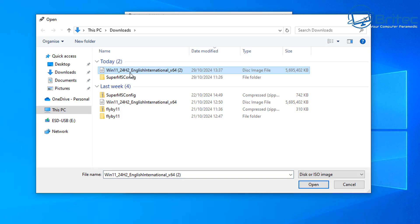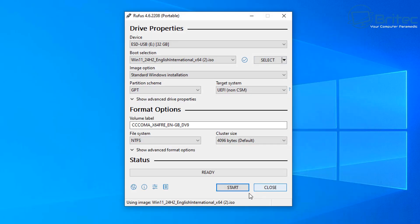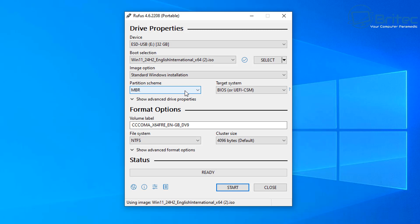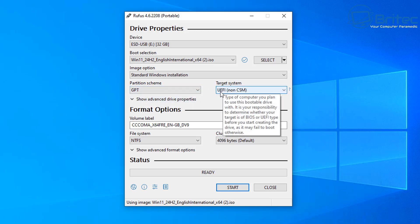Let's go ahead and select the ISO. I've got two copies but they're both the same — I'll select one and click Open. Leave the image option as Standard Windows Installation rather than Windows To Go. For the partition scheme, use GPT UEFI non-CSM, or if you've got a really old system it will probably be MBR BIOS or UEFI-CSM. I'm going to use GPT here because it supports Secure Boot and other features and is more secure.